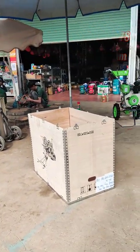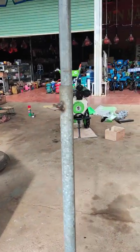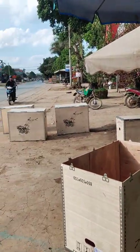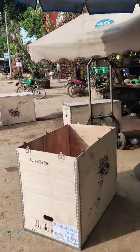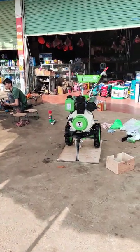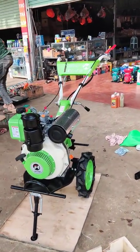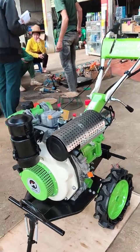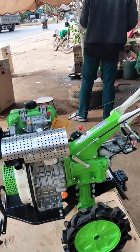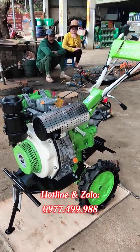Sau đây em xin chia sẻ với các bác. Ví dụ đây là cái máy thứ 3 đang được kiểm tra, ngoài kia là 3 cái đã kiểm tra xong rồi. Khi các bác đặt, máy sẽ được gỡ nguyên thùng ra và lắp ráp sơ bộ. Về cơ bản thì phần động cơ và hộp số - tức là phần quan trọng của máy - đã được lắp ráp sẵn từ nhà máy theo tiêu chuẩn, rất đảm bảo.